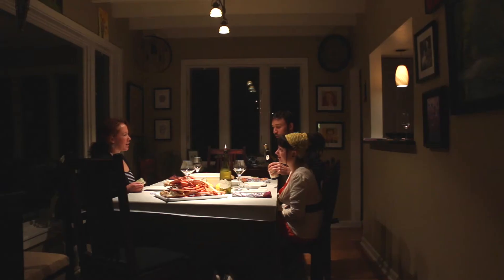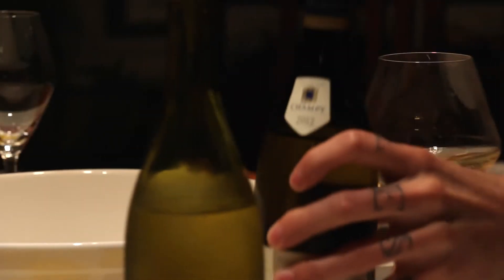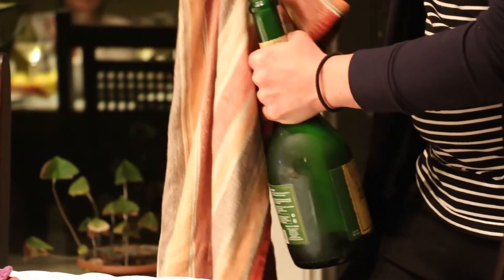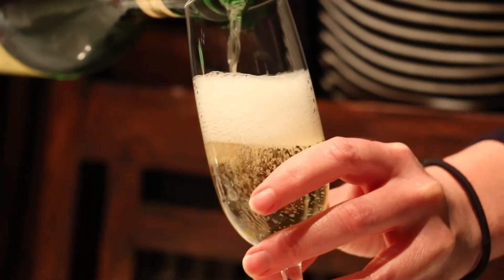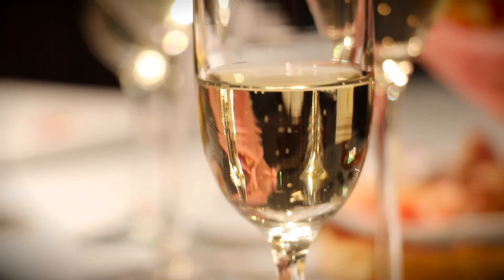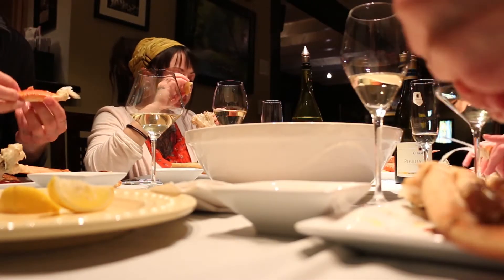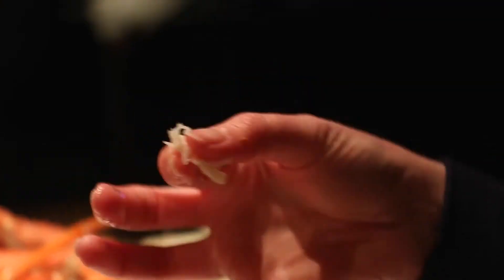The crabs have arrived, and so have our guests. Time to start pouring the wine. The beauty of a pairing like this is that it doesn't take a lot of time or effort to put together. It only takes one bite and one sip to understand what the fuss is all about.